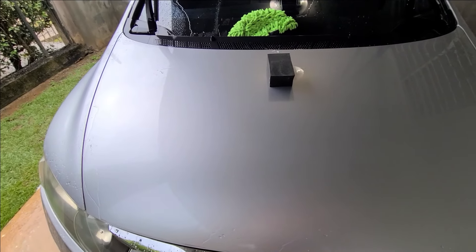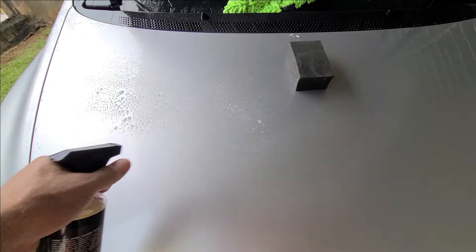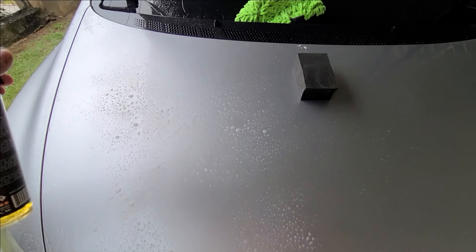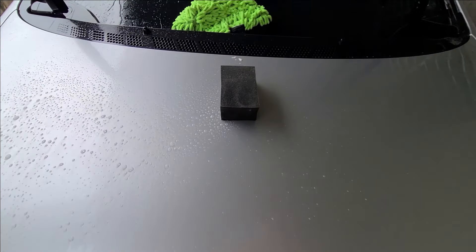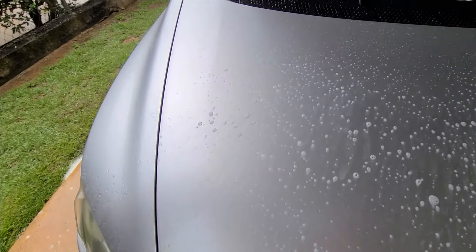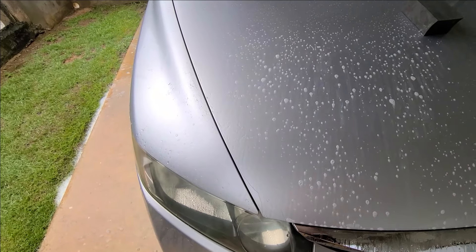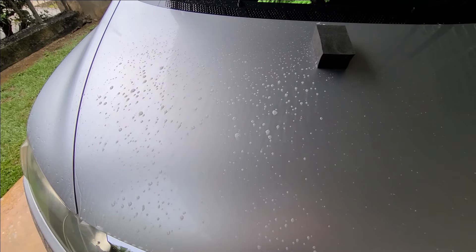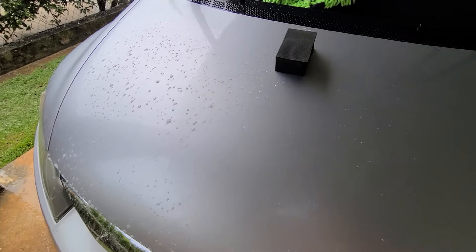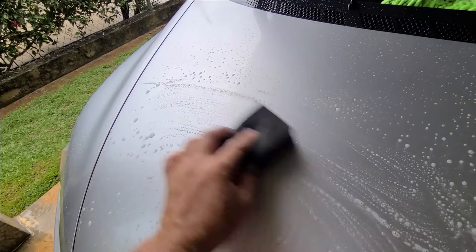Fun fact: wheel cleaner deluxe is safe on painted surfaces, and we have a video about wheel cleaner versus iron remover. Because we don't have any tools and we're doing this job by hand, we're simply going to apply the wheel cleaner directly to the surface to aid the clay block. It's not something we like to recommend, but if there's a need you will be fine.